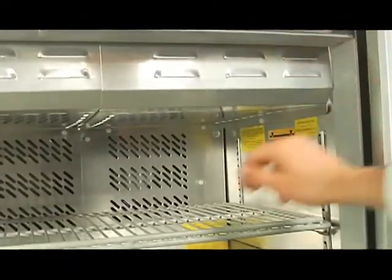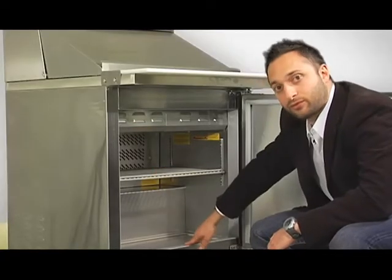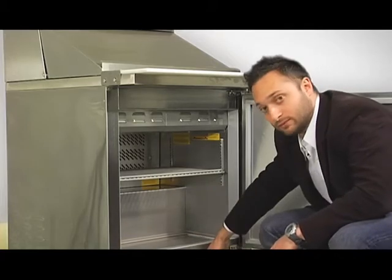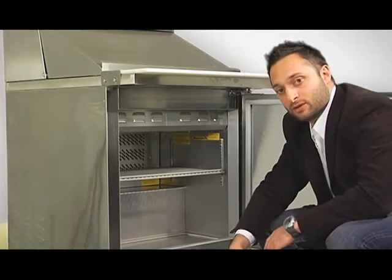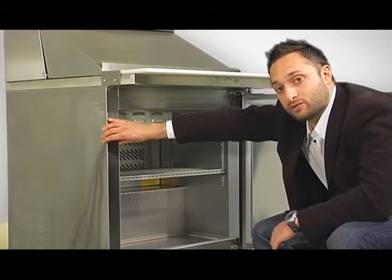There's plenty of air flow as you can see — air vents here, air vents in the back. Also, this unit is a front breathing unit. That means the unit brings in air from the front and expels air from the front. That means you can box it in on all three sides and not have to worry about having refrigeration problems.